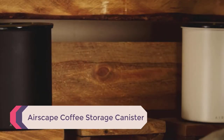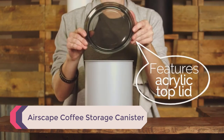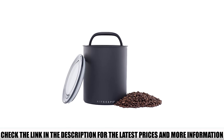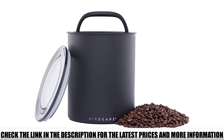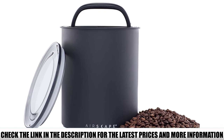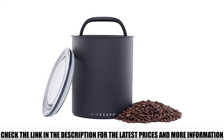Number 4: Airscape Coffee Storage Canister. If you have a household full of coffee lovers, no container is big enough for your coffee needs. But having one that can store up to 2.5 pounds of coffee beans can't hurt. The color choice isn't huge — it comes in matte black, white, and charcoal.